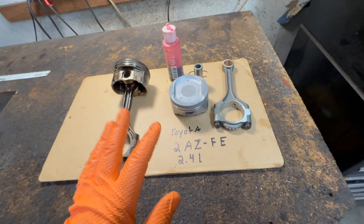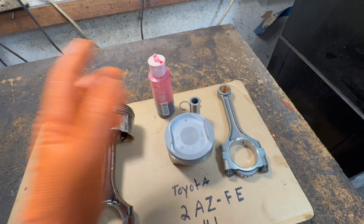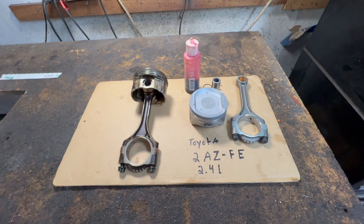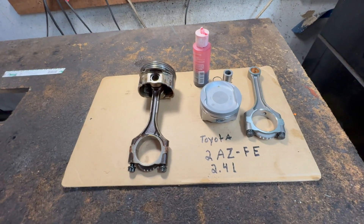We're rebuilding it, and unlike a lot of cars, the piston pin does not have to be pressed in and heated up, which would require a little bit more knowledge or a machine shop. This one you can do yourself — it's simple.